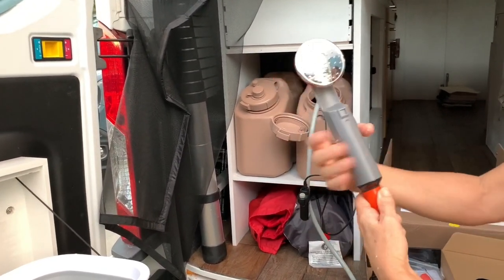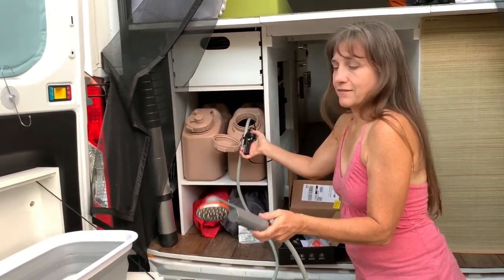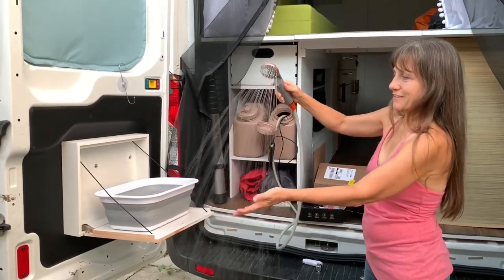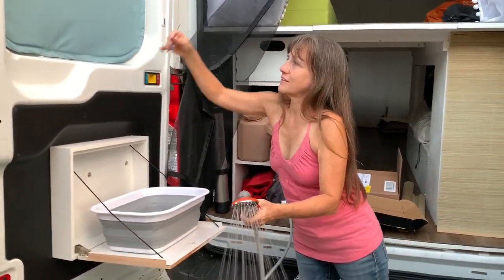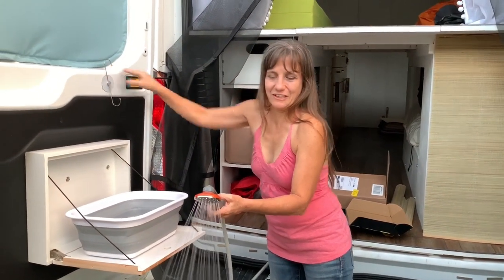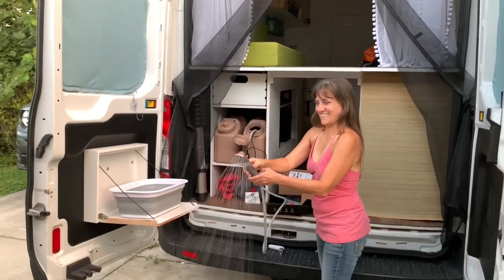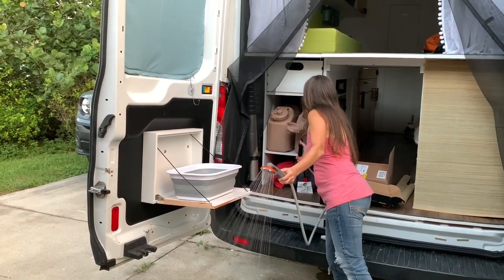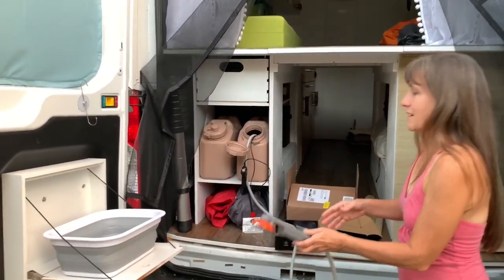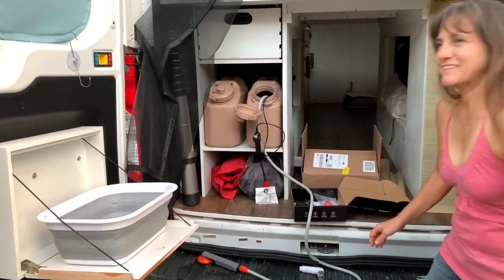This nozzle doesn't have a trigger on it, so when I turn it on it should just run. This would be the one to use if I wanted a shower — I just take this, use this hook here, hang it on something, or the suction cup. That actually works nice. I can tell you right now I've already used some — it's down to here, but it was only filled to about here, so it's not too bad. You're going to want to conserve anyway when you're trying to shower outdoors — rinse down, suds up, rinse off.